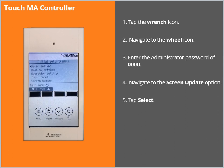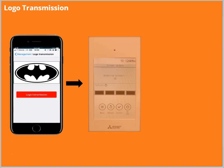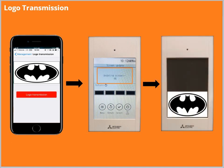Enter the administrator password of 0000. Use the cursor and navigate to the screen update option. Tap Select. The TouchMA controller displays the message: Updating screen. When the image is loaded 100%, the logo will appear on the screen.